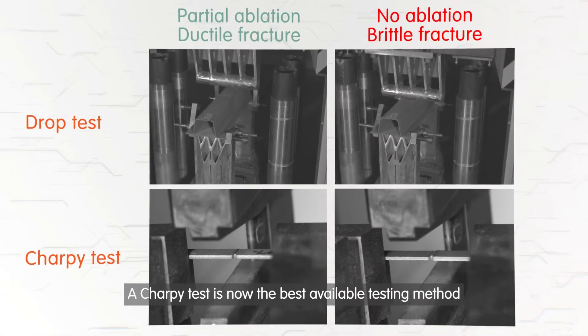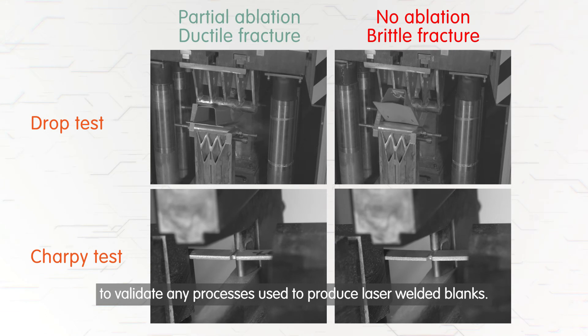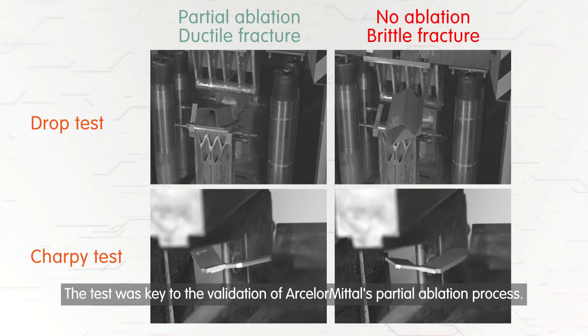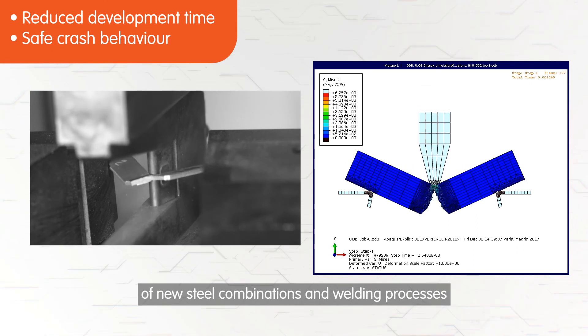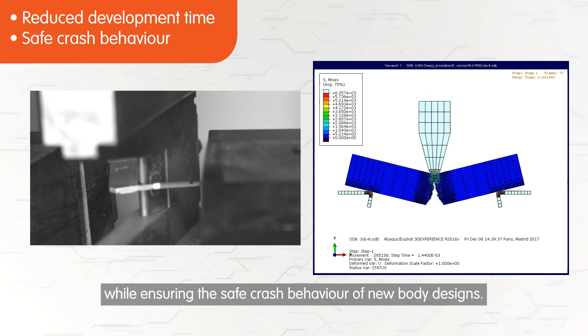A Charpy test is now the best available testing method to validate any processes used to produce laser welded blanks. The test was key to the validation of ArcelorMittal's partial ablation process. A Charpy test enables OEMs to dramatically reduce the development time of new steel combinations and welding processes, while ensuring the safe crash behaviour of new body designs.